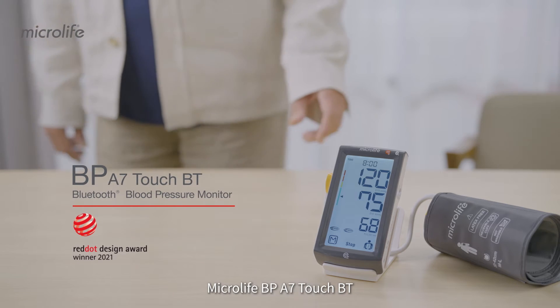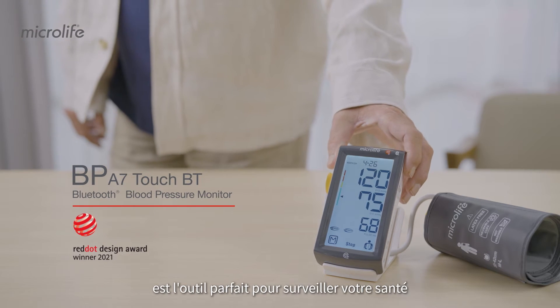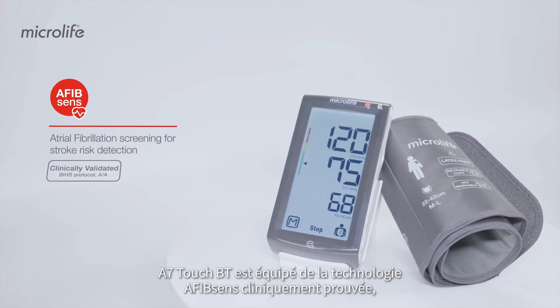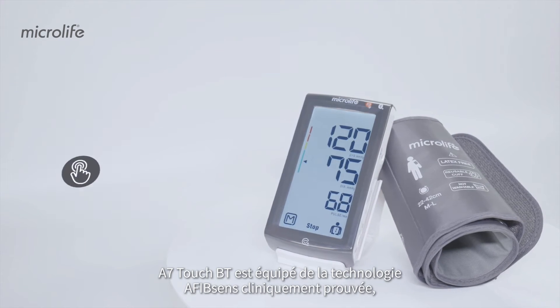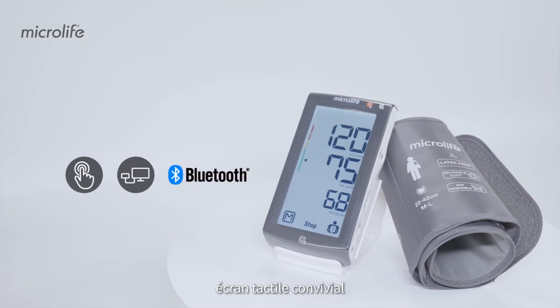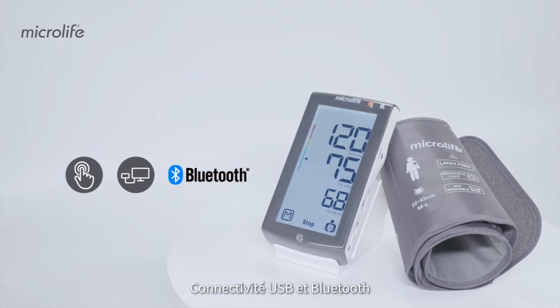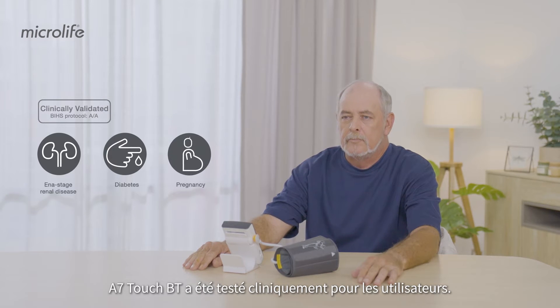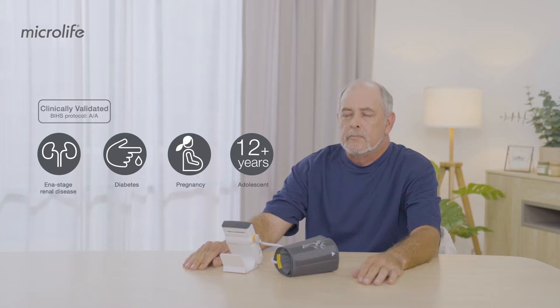Microlife BP-A7TouchBT is the ideal tool to monitor your health. The A7TouchBT features the clinically proven AFibSense technology, user-friendly touchscreen, and USB and Bluetooth data connectivity. The A7TouchBT is clinically validated for general users and users with specific conditions.